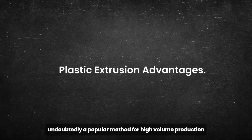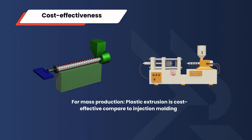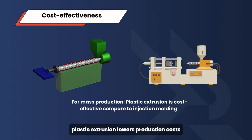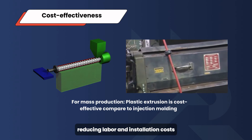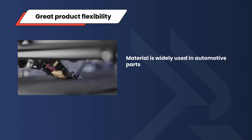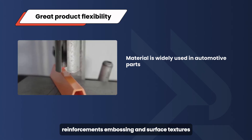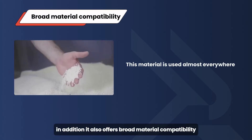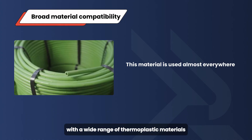Plastic extrusion is undoubtedly a popular method for high-volume production. Let's explore its advantages. First, its main advantage is cost effectiveness — compared to plastic injection molding, plastic extrusion lowers production costs due to its continuous operation. Once set up, the extrusion line runs continuously, reducing labor and installation costs. Second, great product flexibility: as long as the product has a consistent cross-section, it can produce complex and consistent profiles with features such as hollow sections, reinforcements, embossing, and surface textures. It also offers broad material compatibility, working with a wide range of thermoplastic materials.